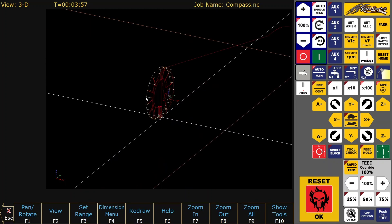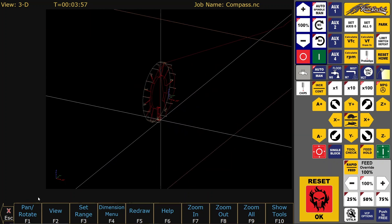Of course it's only a four axis machine. The tilting of the fourth axis is not shown in the backplot.